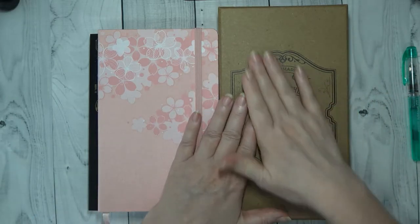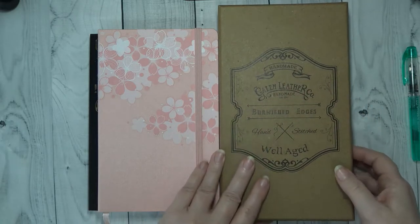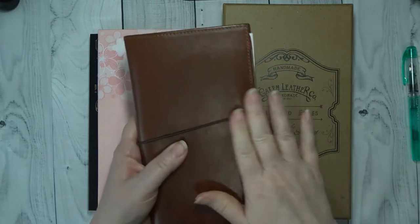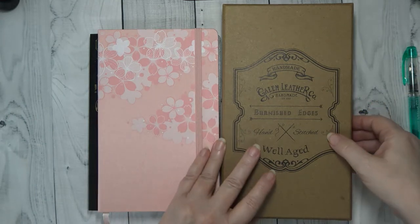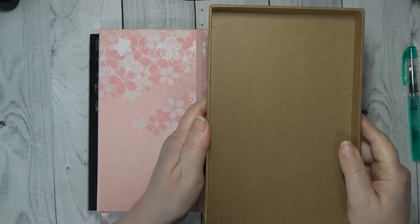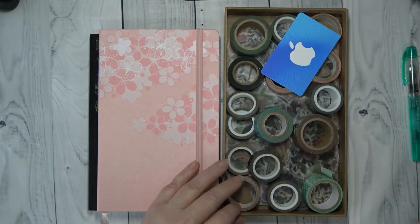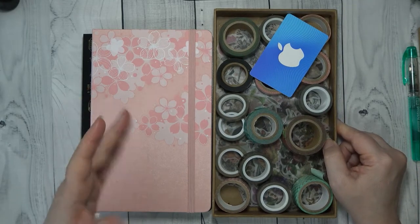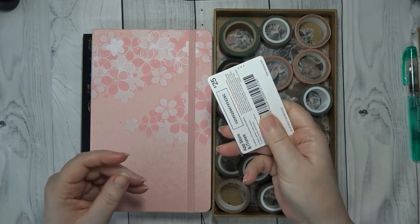Okay guys, first of all, I didn't get another Galen Leather product. This is the box that my original cover came in, which is the one that I have on my weeks. And it's such a nice box — I'm just going to show you — it's a nice box and I couldn't bring myself to throw it away.